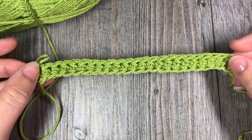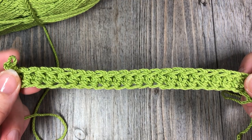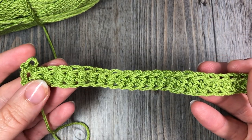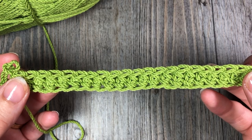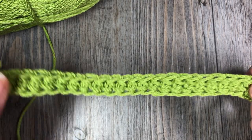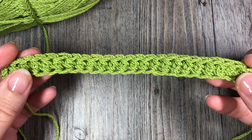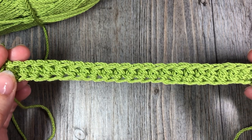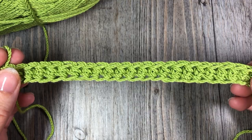Hello everyone, I'm Sarah of Rich Textures Crochet and welcome. Today we are going to learn how to crochet a foundation half double crochet stitch. This is a stitch that you would work in place of working a foundation chain plus a row of half double crochet stitches — instead of working your foundation chain and then going back into those finicky little loops, you do it all at once. It makes working the first row much easier. Please don't forget to subscribe and check out some of the other videos on my channel.